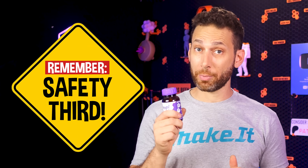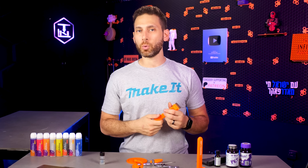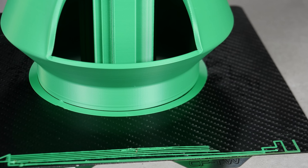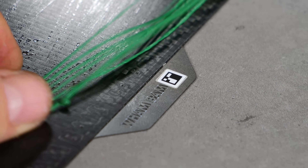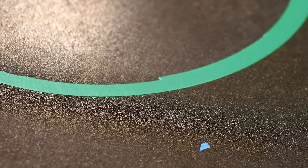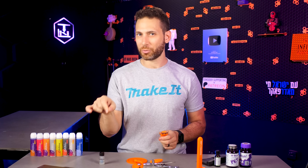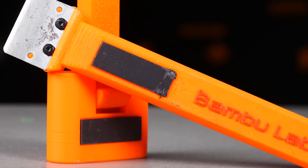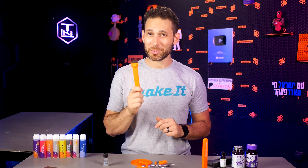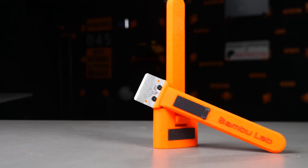Now that we've talked about bed adhesion, let's talk about getting things off the build plate — with this specialized metal bed scraper. In a perfect world, when you flex your build plate your prints should just pop off. But generally you'll be left with more flexible stuff like purge lines, pressure advance calibrations, and sometimes even the entire brim staying on. It's tempting to go at this with your fingernails, but I've personally stabbed under my fingernails with that strong pointy triangle from hell more times than I can count. That's probably why Bambu Lab ships their printers with a little scraper kit.